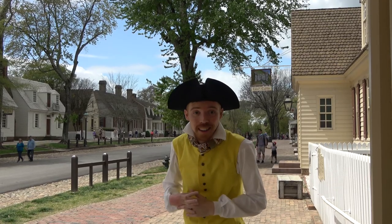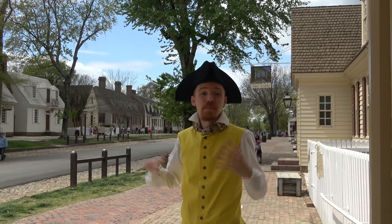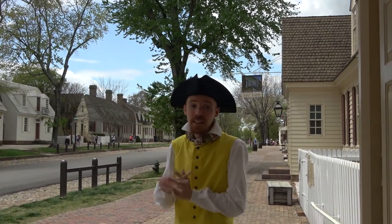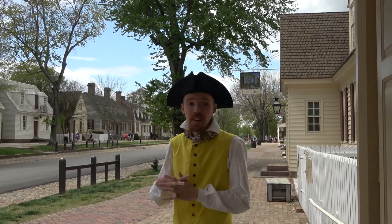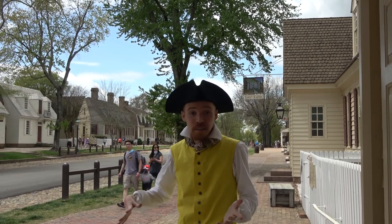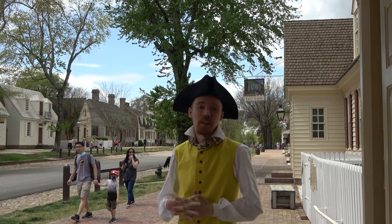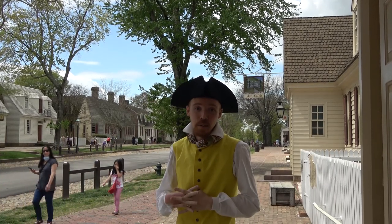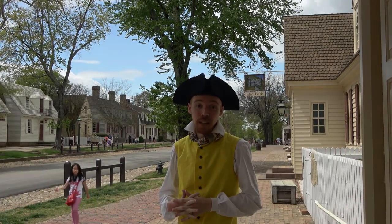That's a wrap for this Colonial Williamsburg video. I hope you really enjoyed it and got to see another part of this amazing living history museum. If you like this sort of stuff, check out my other videos and ColonialWilliamsburg.org to plan your own visit, because it's so much cooler in real life than on film. Until next time, this is History Lafi and Photobug signing out — having a blast with the past.